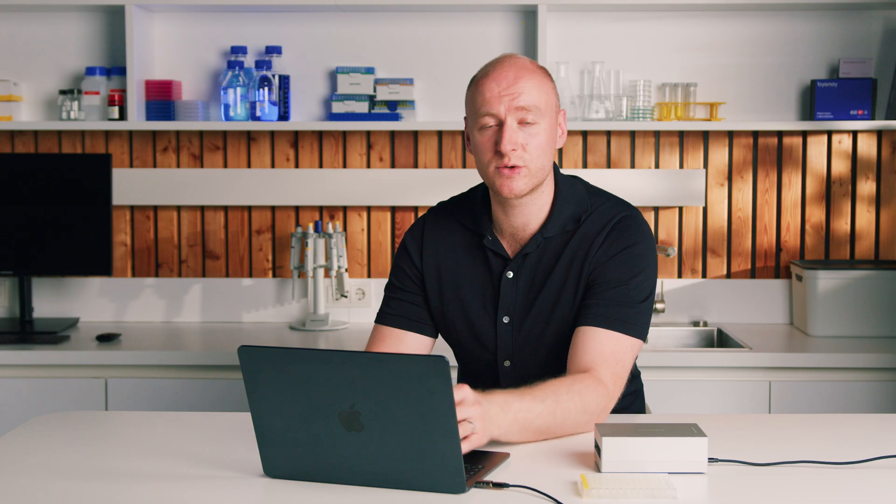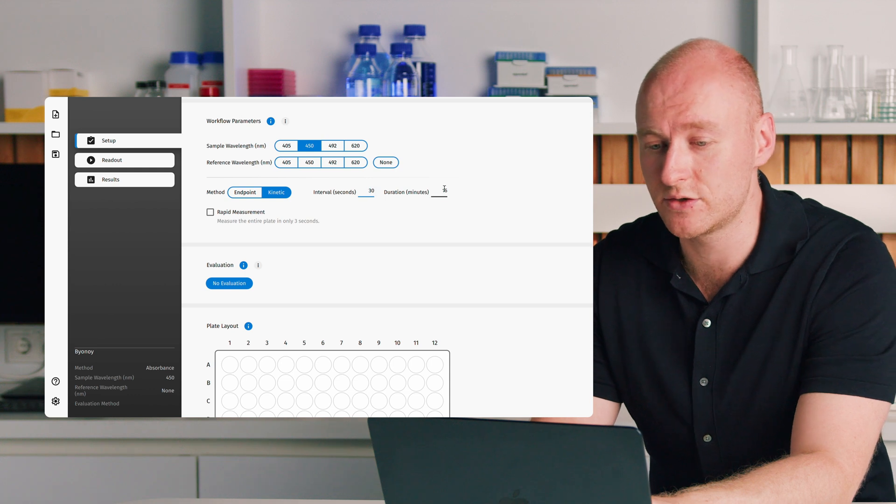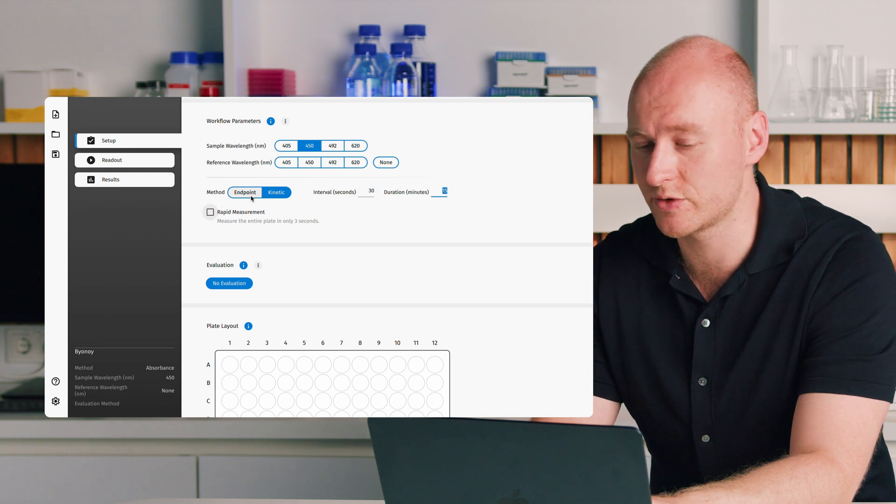Then we have our method, where you can select between endpoint or kinetic. Endpoint means a reaction has already taken place and you want to measure at the end. With a kinetic experiment, you take several measurements over a certain time course, setting your interval and duration in the software. We'll stick with endpoint for the purposes of the demo.